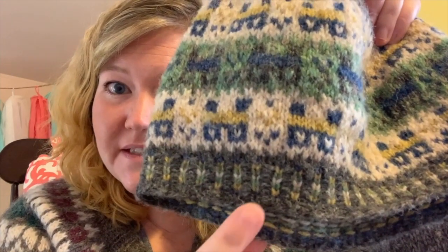But you can see here that the brim is a little different. I plan on using the Katie's Cap pattern, which I will link in the profile.